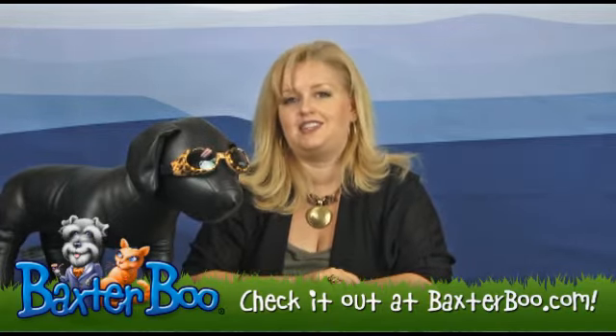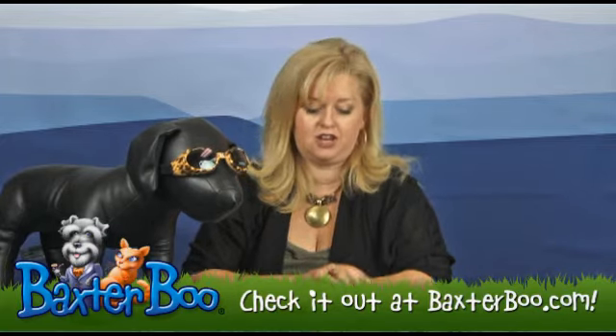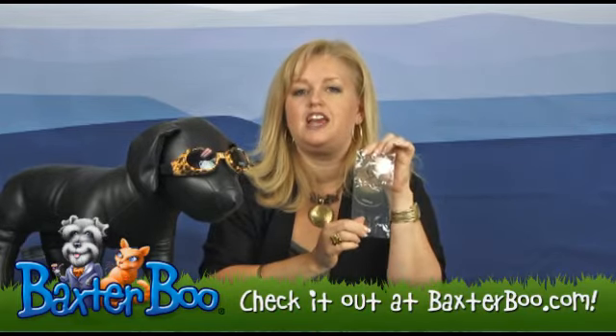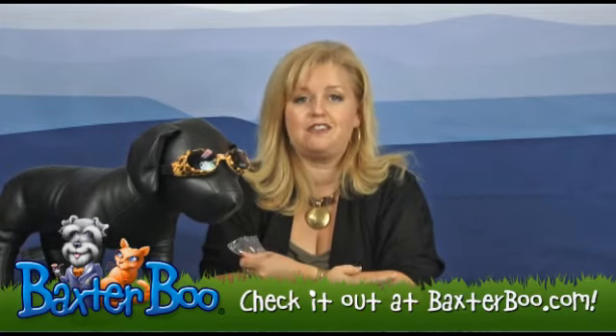So again, these are the Doggles Leopard Frame with Smoke lenses and I also showed you the clear replacement lenses. We know that you'll get lots of use out of them and enjoy keeping your dog safe and protected.